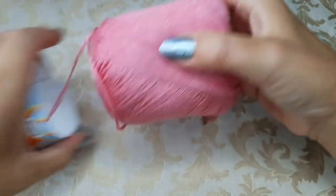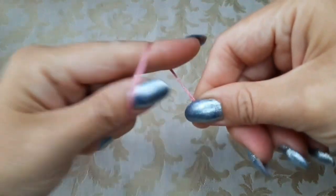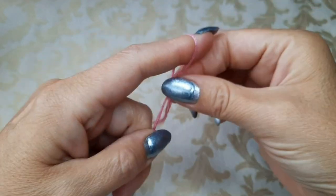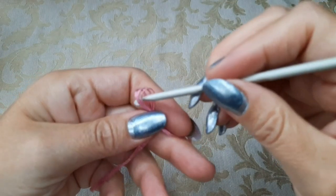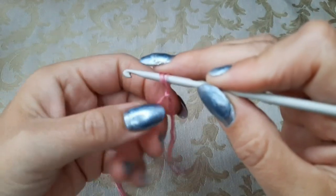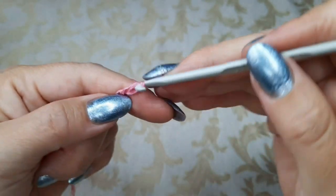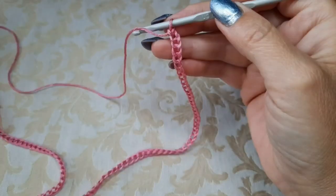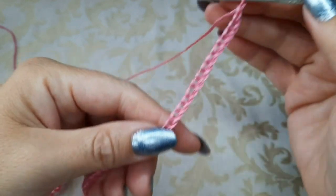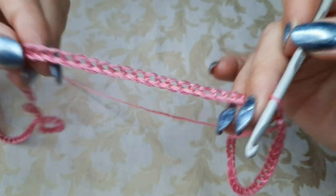For today's project we will start top-down by making a beginning chain that works for all sizes. We make 132 chains — these work for all sizes. With hook size 4, I am working my 132 chains, keeping the chain well between the fingers so it does not roll down.